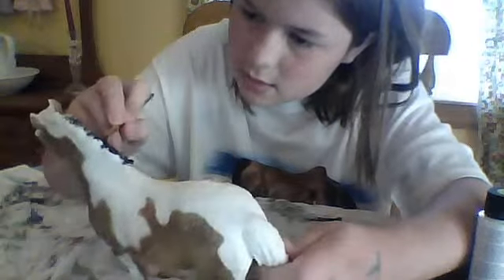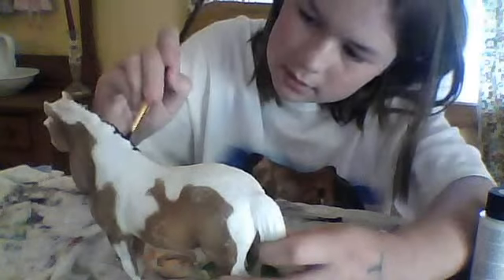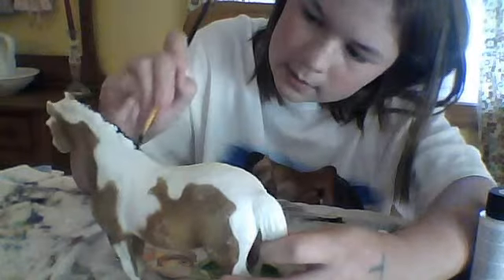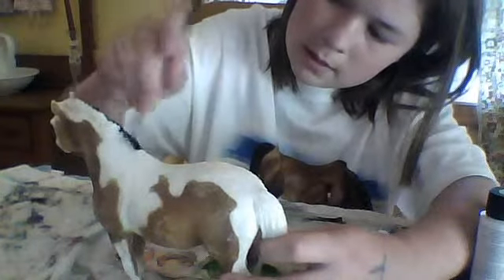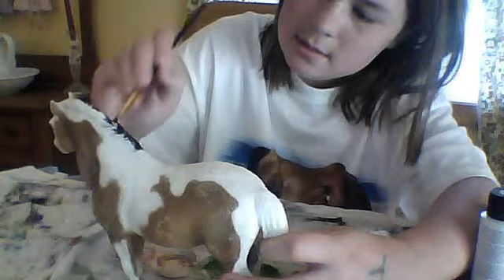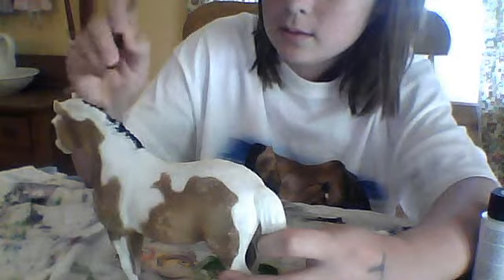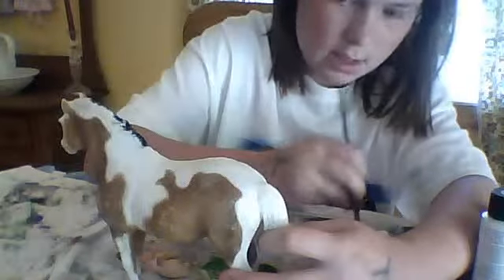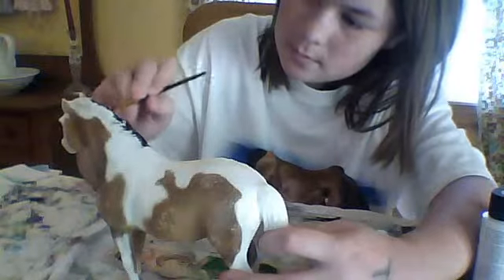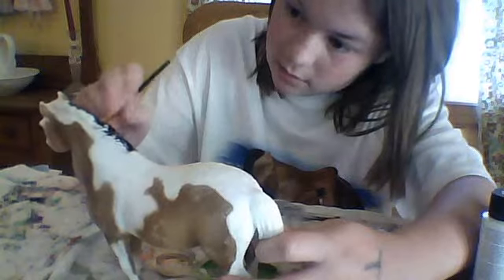It's kind of hard to see where the mane is, and I don't want to make her mane look all tacky. Yeah, this is a process. This is step one — doing the mane and tail. It's really a process here, obviously.